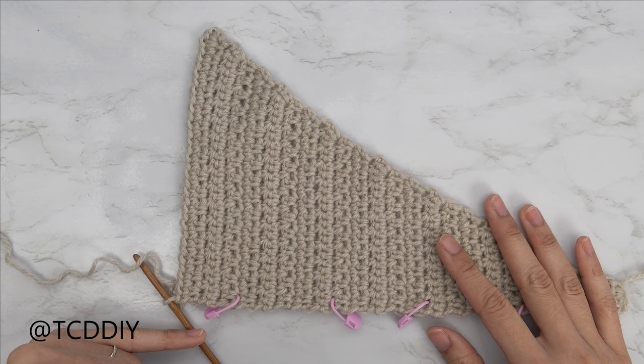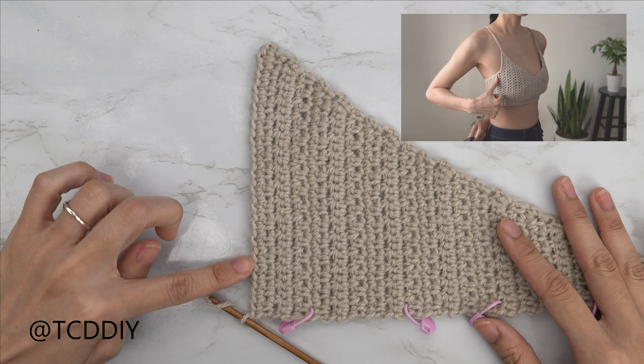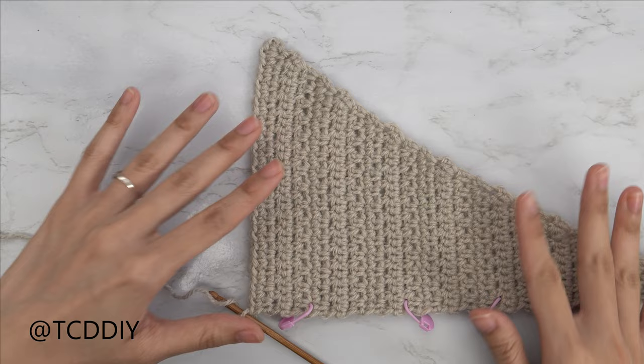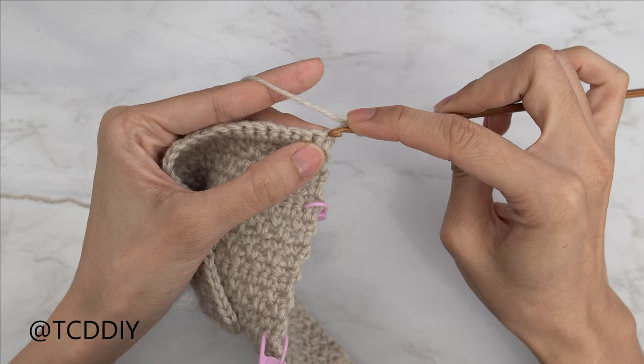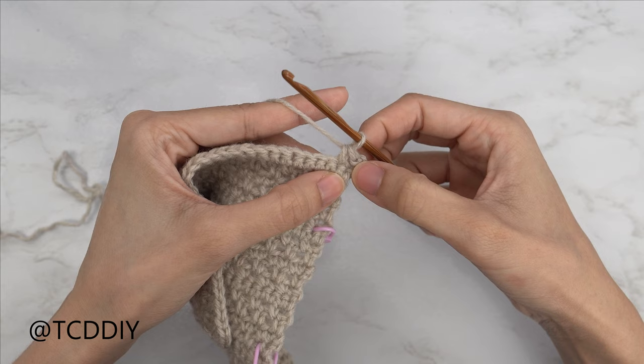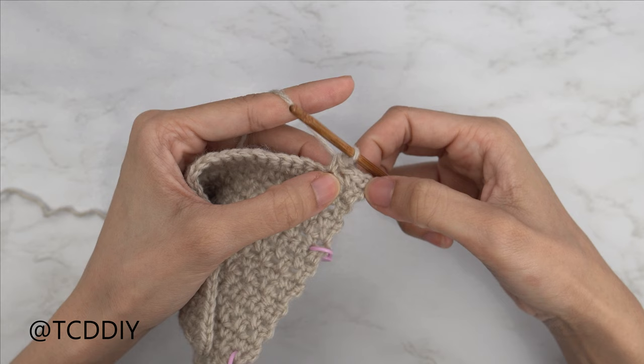Now we're going to get started with our underarm portion. From here we're going to get started on our next moss stitch row, doing our moss stitches going all the way up until this reaches right where our underarm is, making sure we're placing this up to ourselves. So I'm going to do a chain two — that's how we start all of our moss stitch rows — flip my work, skip one stitch, single crochet into the next. Let's do just one more: chain one, skip one stitch, single crochet into the next. I'm going to keep doing this until I have a total of 11 chain spaces, and then I'll meet you guys back.